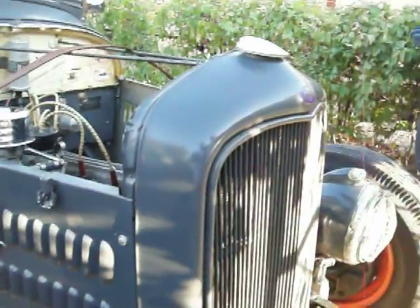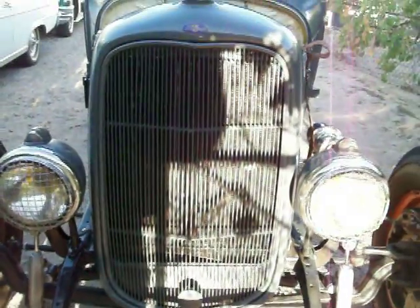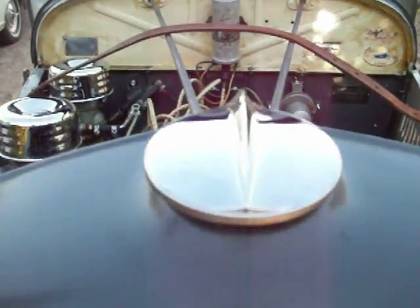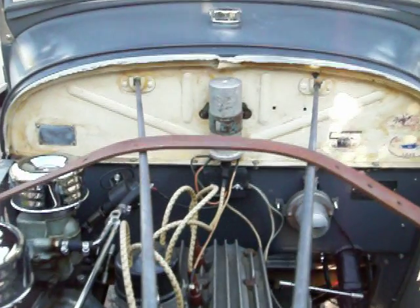Thirty-tube grille up front, and it's got a Dual Point Mallory ignition system.